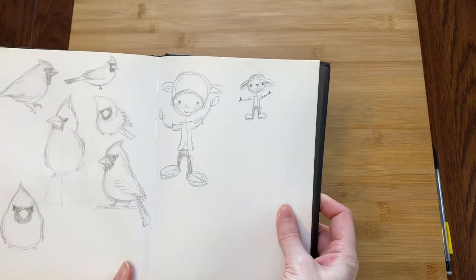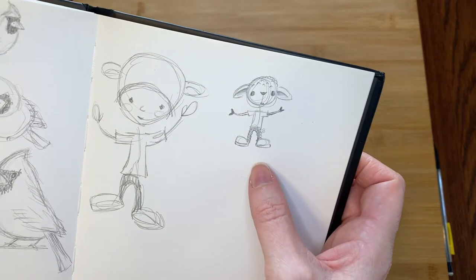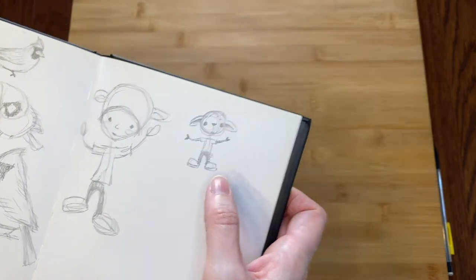I started out with some sketching. I knew kind of what I wanted to make, but not exactly. I like the little guy on the right — let's see if I can actually make him.